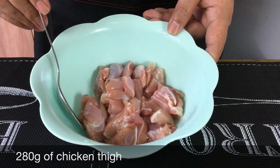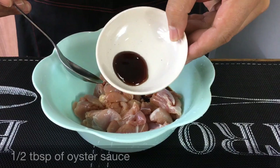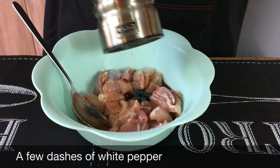We're going to start by marinating the chicken pieces. This is one piece of chicken thigh, approximately 280 grams, cut into small pieces like this. We're going to add in one tablespoon of light soya sauce, half a tablespoon of oyster sauce, one teaspoon of Chinese cooking wine or Shaoxingjiu — if you do not take alcohol you can omit this — one teaspoon of sesame oil, and dashes of pepper.